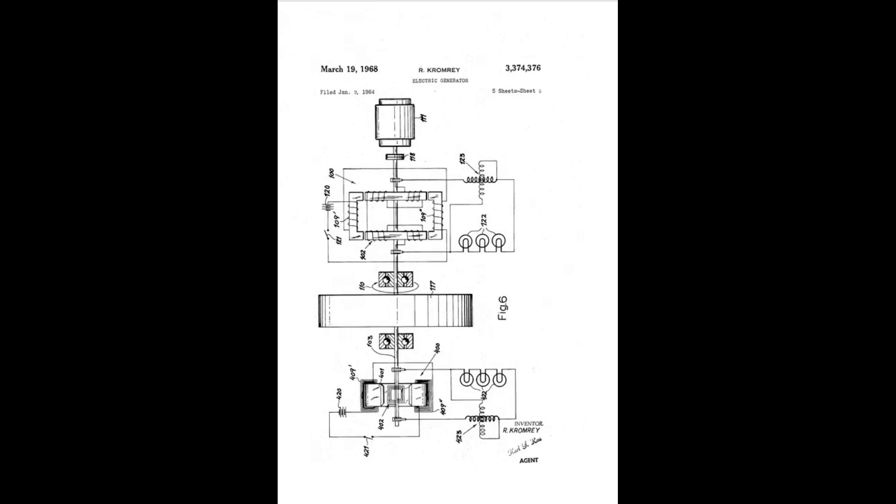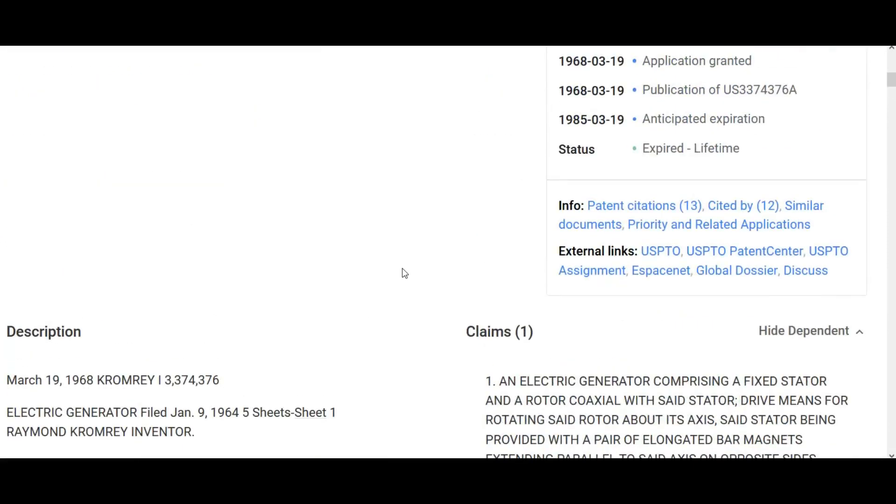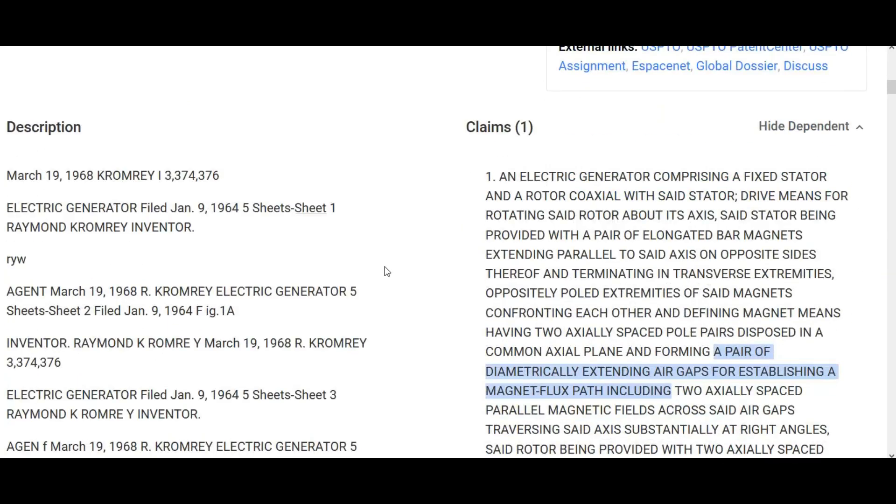Here's a diagram from the Cromray patent — his 1968 patent. Again, someone is bringing both sides of the electromagnet to bear. He's got coils out on both sides. I haven't studied the patent in full detail, but what I'm interested in is just bringing both sides of the coil to bear. His patent mentions a pair of diametrically standing air gaps for establishing a magnetic flux path — so I don't think I was completely insane in saying that connecting those two ends provides an additional magnetic flux path.